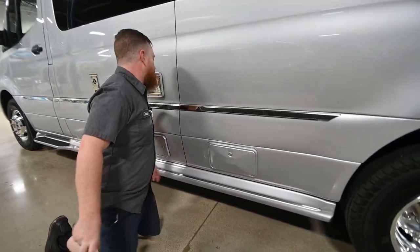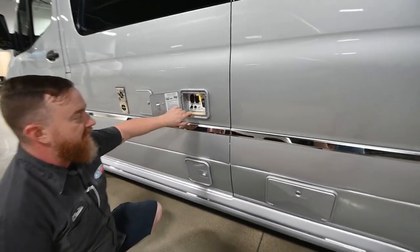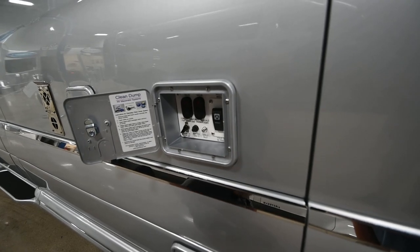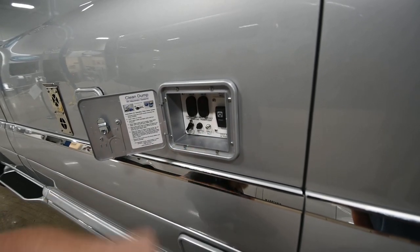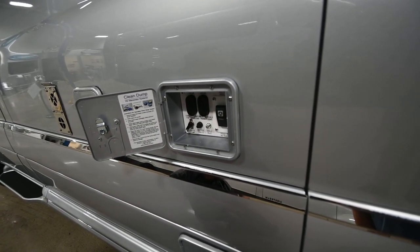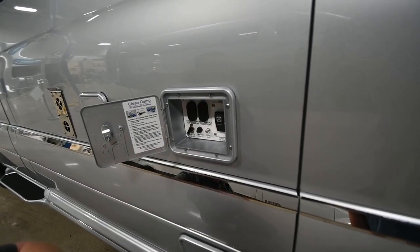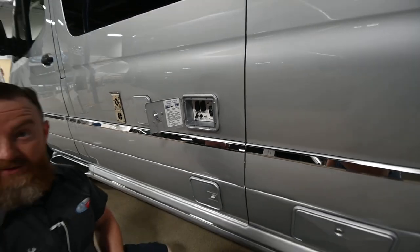In the service compartment, you've got a light switch — this little service light button will turn on the light at all four service compartments. You also have your cable inlet here. If you're staying at a campsite that offers cable service, you can connect it here and run it through the little window on the door. When we get inside, I'll show you how to get the signal to pass through onto the TVs.